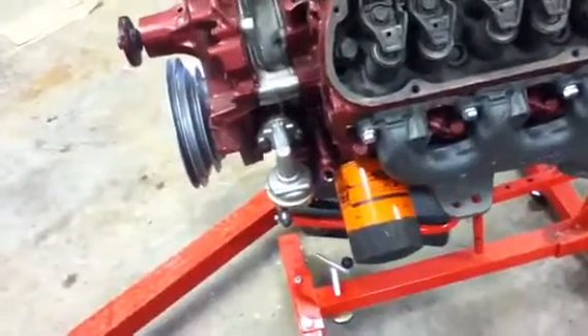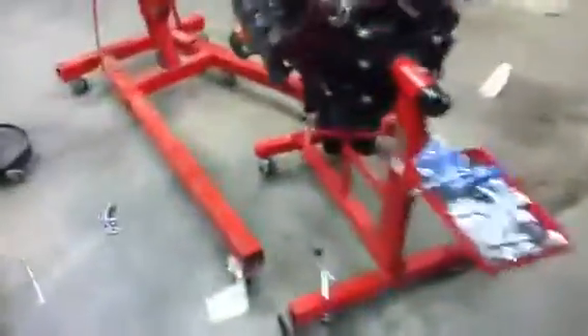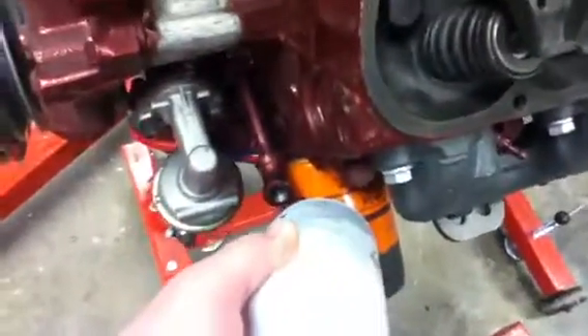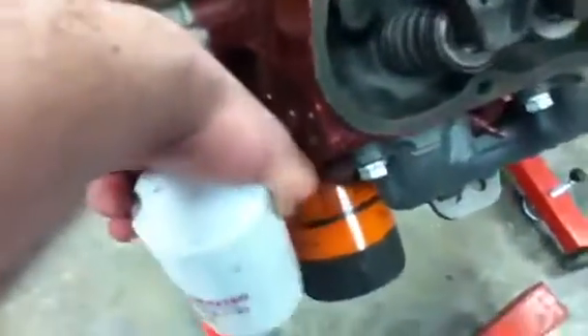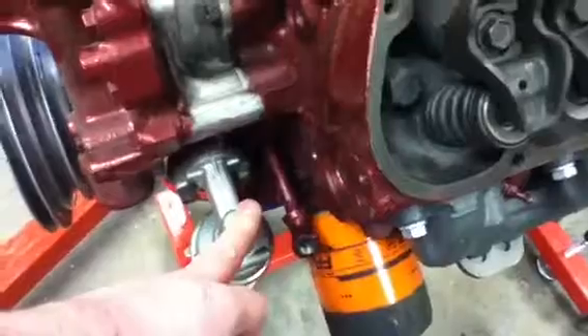The problem we have is that when you lower the motor down into the car, it hits there. So I heated this all up red hot and pressed it down, but only about a quarter inch — I didn't want to push it any farther. So we got a 70-degree or 90-degree adapter, which means the oil filter is now going to sit like that, which is fine. This is your oil pressure gauge — I'm going to get rid of this and run it straight down in there, thread the filter on. If we run into space problems, this comes off and we put on an electric one, which I have.